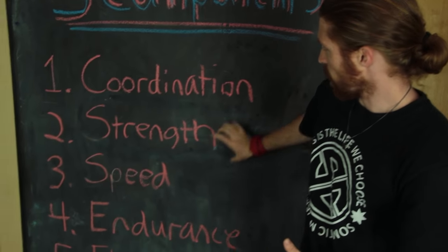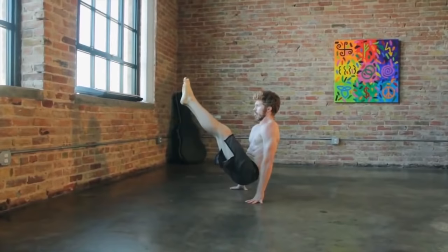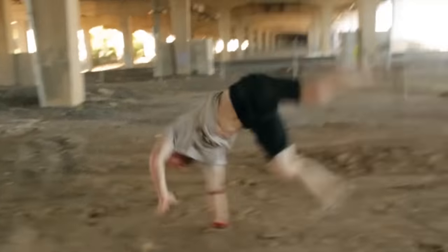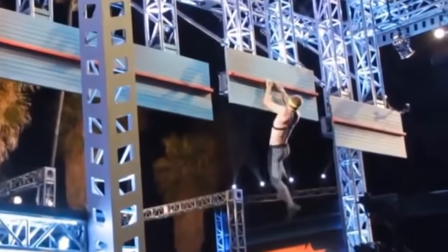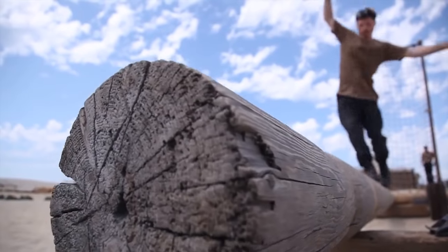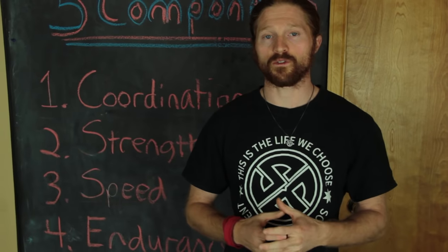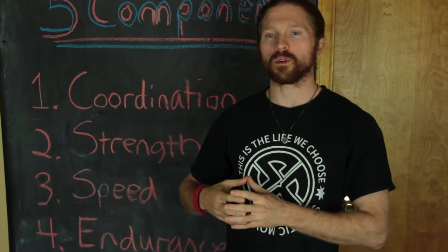Afterwards, getting into parkour, we had to develop more upper body strength, coordination, and flexibility. So we got into gymnastic-type movements, ballet, kung fu, and different martial arts to build a well-rounded body hitting each component. That's what allowed us to do well on Ninja Warrior and complete the Navy SEAL Oak course on the first try — not due to weights, but due to focusing on these different components and building a versatile athletic body that could adapt to pretty much any situation.